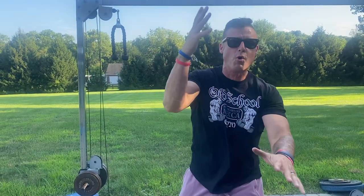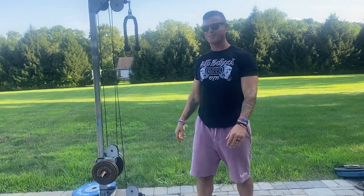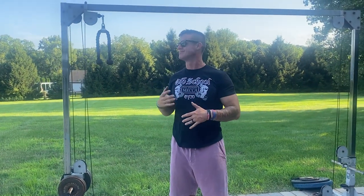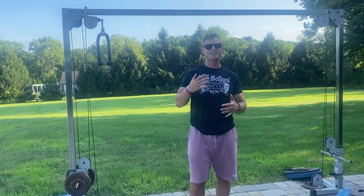What's up everybody, welcome to another episode of the Knowledge Bomb. Episode 446. We've done one on the low cable row before, but I'm gonna kind of redo it.